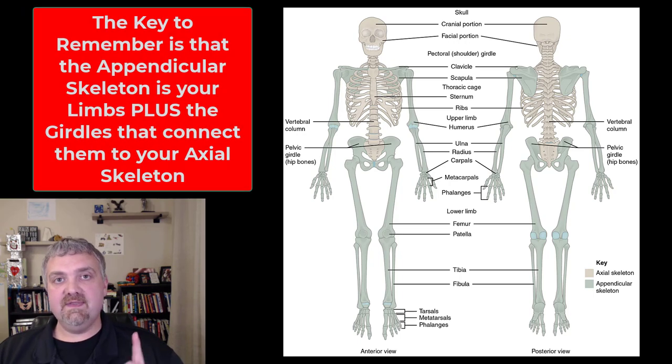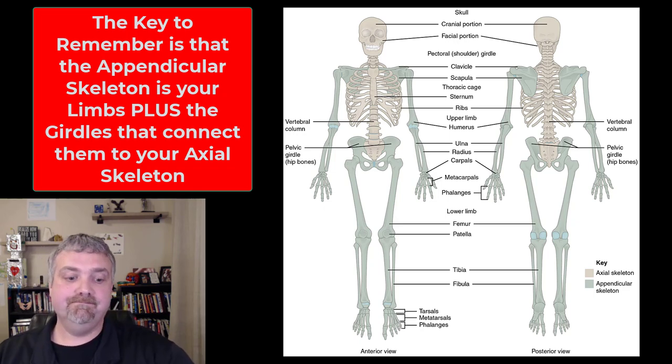So this is your appendicular skeleton. The key to remember is it's your appendages, your limbs, plus those girdles that attach those bones on. So the clavicle, scapula, ileum, ischium, and pubis are part of your appendicular skeleton, even though they are not part of your appendages or limbs. All right, let's go ahead and dive in. Hope this helps. Have a wonderful day. Be blessed. Bye.